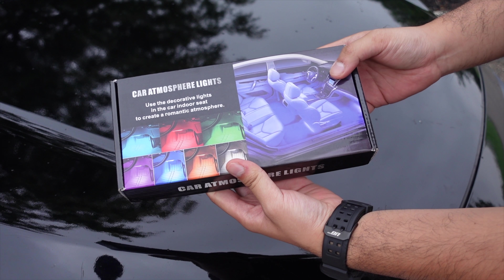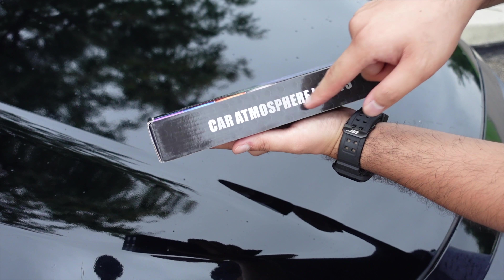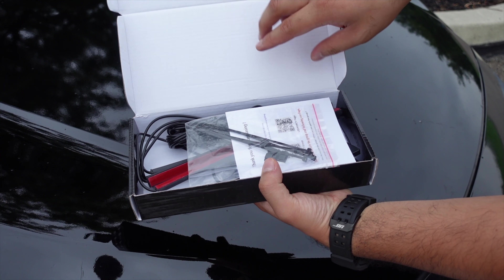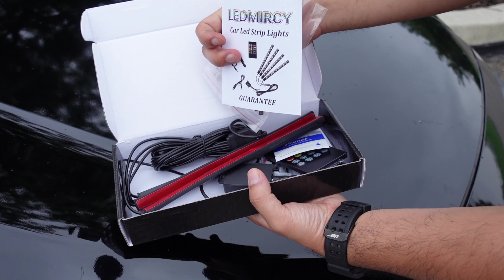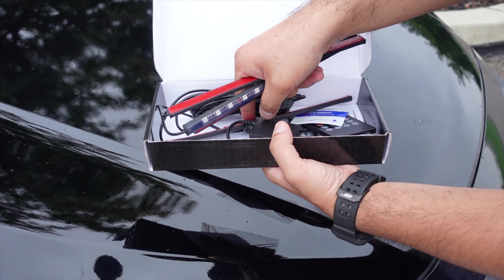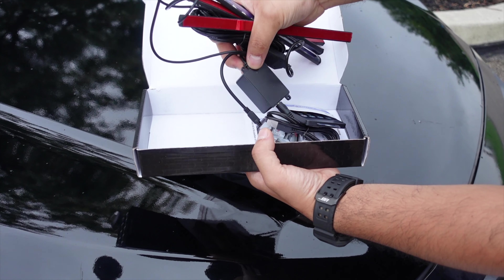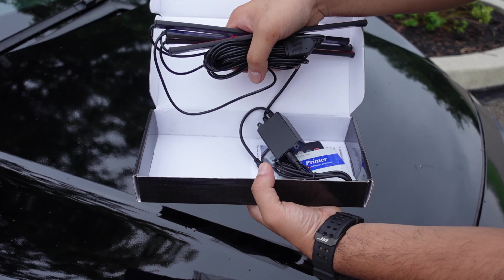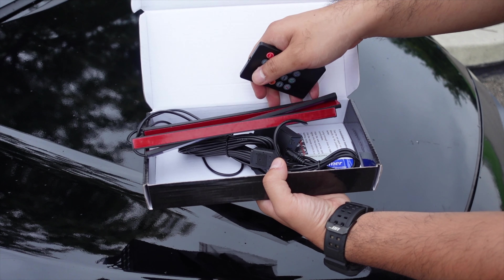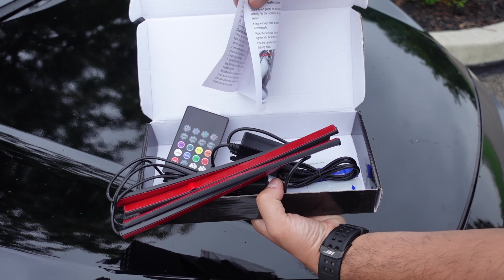This right here is the car atmosphere lights — let's do the unboxing. This is what the box looks like. It's a plain black box with a metal-looking texture. So we're going to go ahead and open it, and this is what you're going to get. You're going to get a couple of zip ties, an instruction manual, and of course the lights themselves. We're going to get four pieces. Each of them has double-sided tape already, and you're just going to plug this into your USB port. And of course we have a remote so that we can control it, and we have the installation guide. That's all you get in the box.